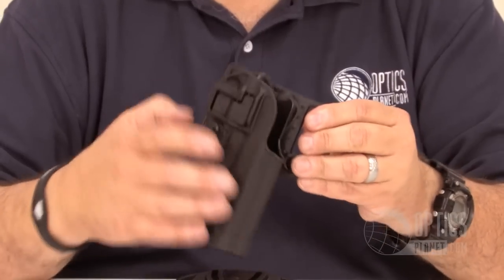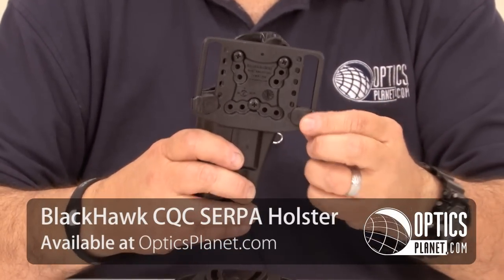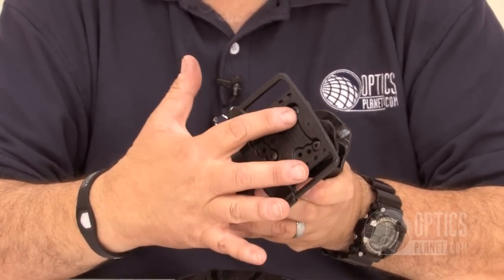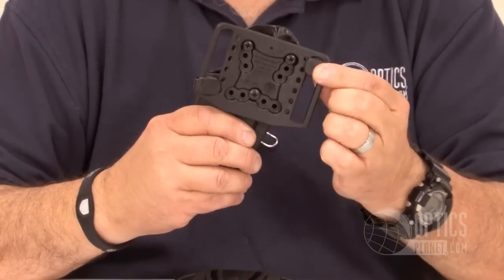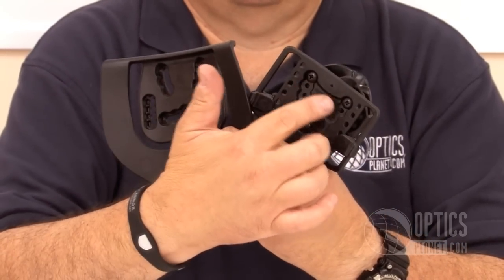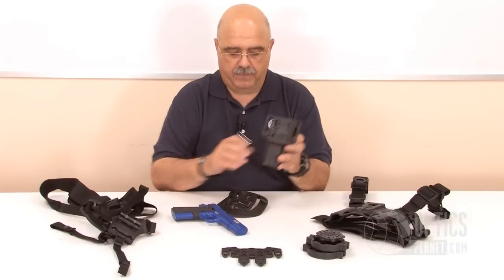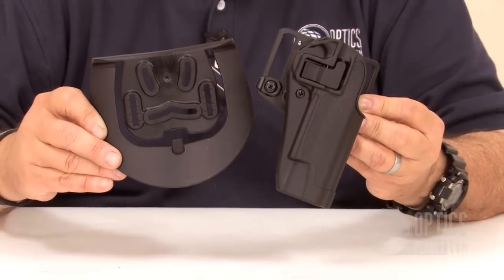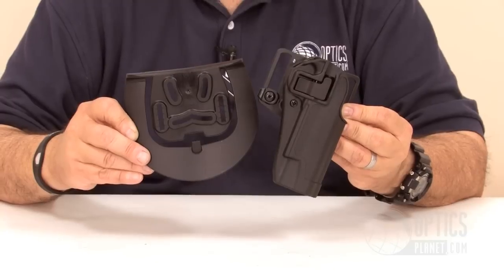We'll start out with the Blackhawk SERPA CQC holster. When you buy this holster, it comes with both a belt loop assembly that's fully adjustable for different belt widths, as well as different cant angle and some flexibility in height. Along with that, you also get the paddle with the same flexibility. The beautiful thing about this system is it's a three-screw mounting system, so you can see all the holes and all the different angle possibilities you have when you mount this system. You've got full flexibility between paddle and belt rig.